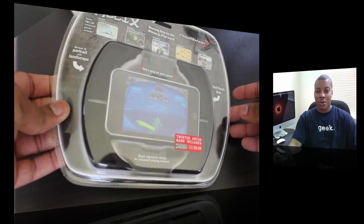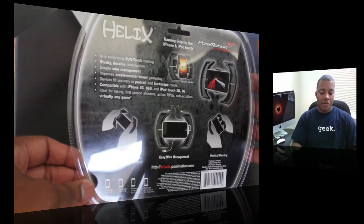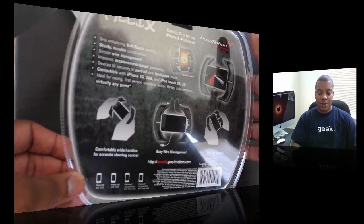Hey, this is going to YouTube. SawyerKnowsBest here. We're about to just do a little demonstration and review of the PosiMotion Arcade — I don't know how to say the name, but it's the PosiMotion Arcade. I think I'm saying that right. This just came out today for the iPhone and iPod Touch users out there.